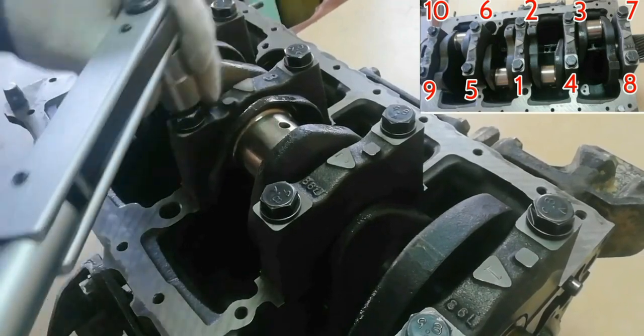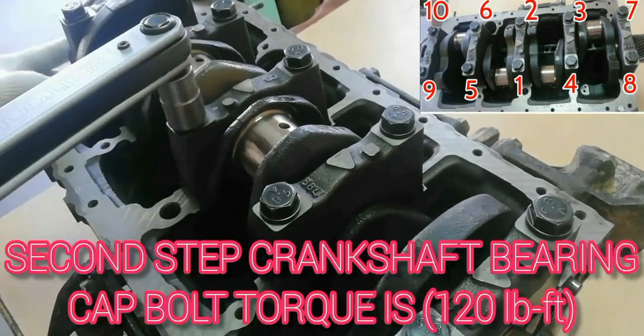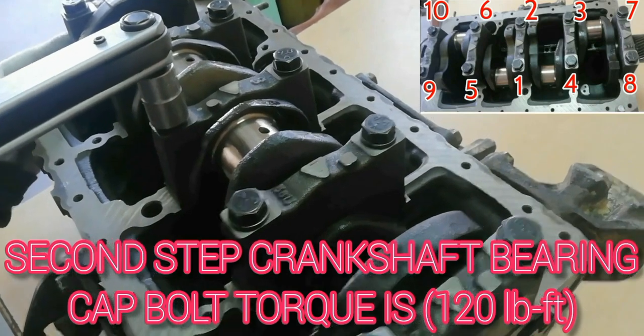Proceed to the second step. The crankshaft bearing cap bolt torque is 120 foot-pounds, following the numerical orders shown on the screen.